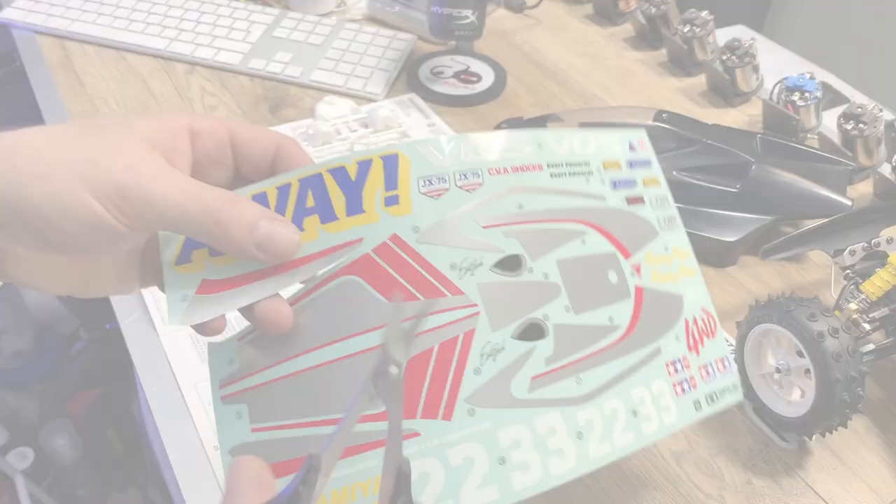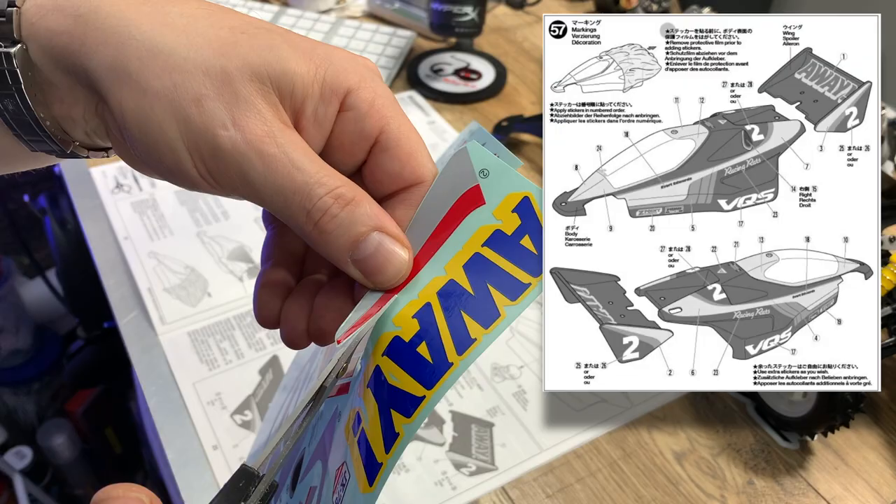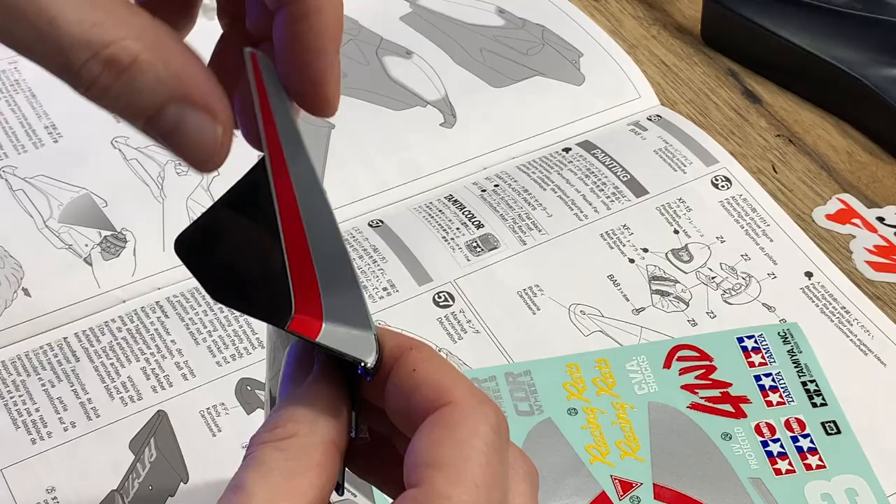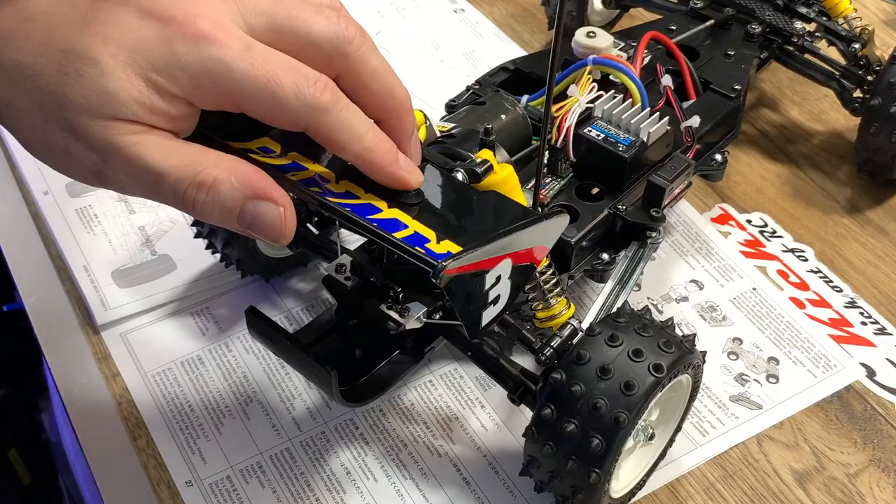There are lots of ways to cut out decals, so go with what works for you. I use scissors sometimes, sometimes a scalpel. One way I apply my decals is to cut a small portion of the backing plate off, line it up, put down that little bit and use that to anchor it. That's how I do it - up to you how you do yours.